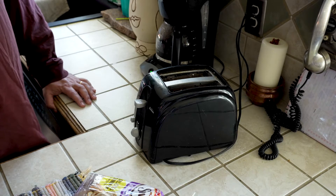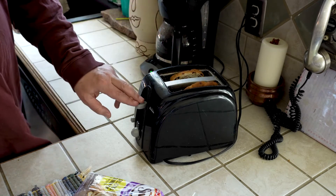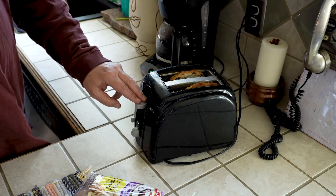So the first thing I'm going to do is take my two pieces of bread and pop them in the toaster, push the button down, and let's wait till it pops.